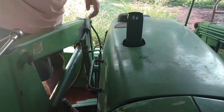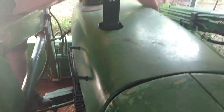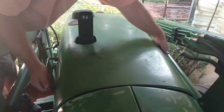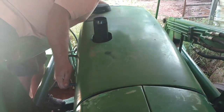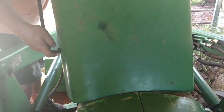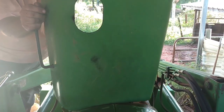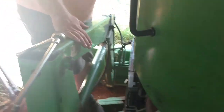Pull the exhaust muffler off, got to pull the release latches on the side, and we're going to pick this up, pull it forward, back up like this, and lean it up against the hood.